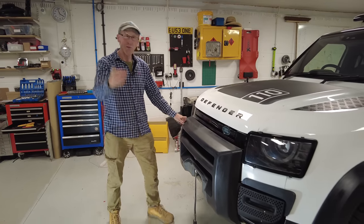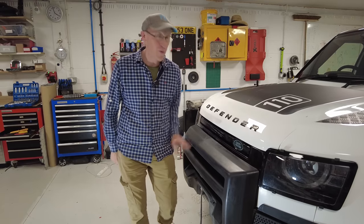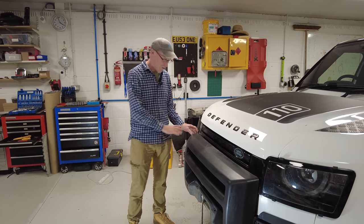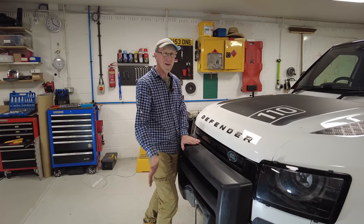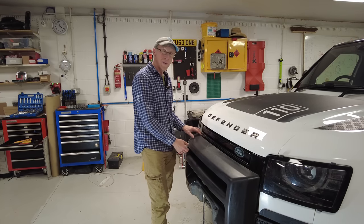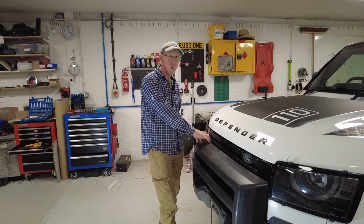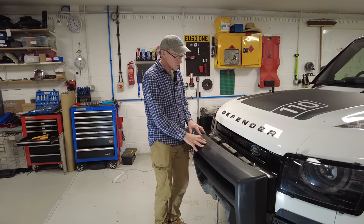Land Rover kindly gave me this winch when we first got our Defender, which was very kind — thank you Land Rover. But one problem was that the front bit is all soft, impact-friendly, pedestrian-friendly. When we went off-roading with the guys at 4x4 off-road in Bristol at their new quarry, someone said 'mate, the front's coming off your car' — it was flapping around.